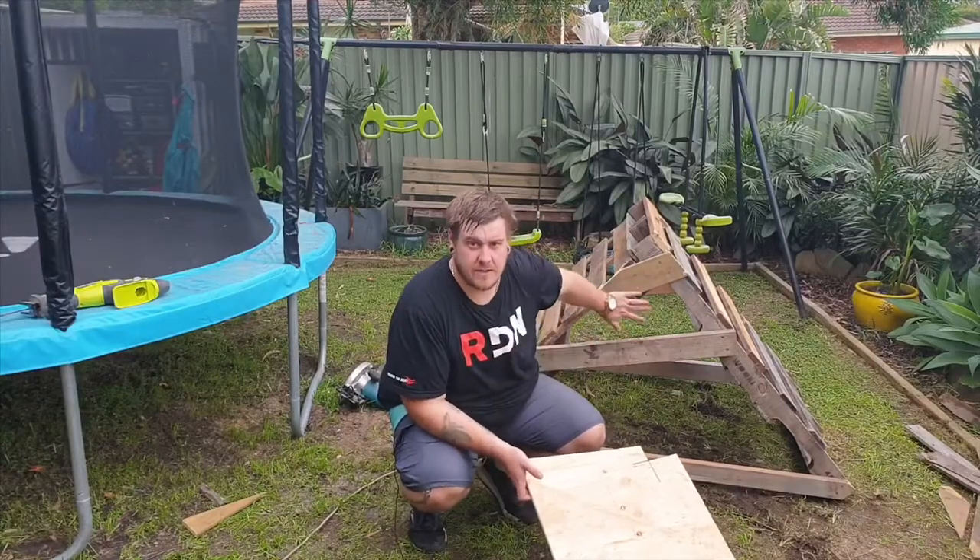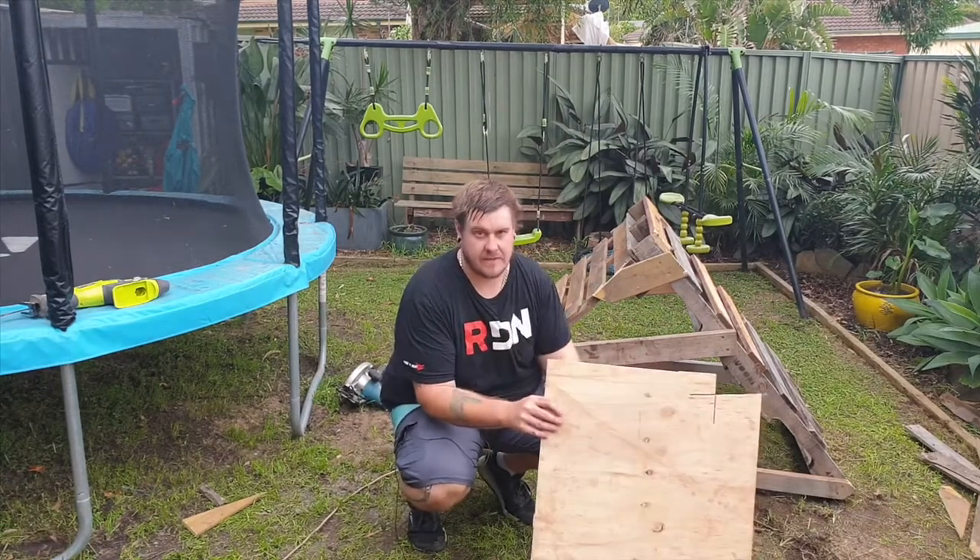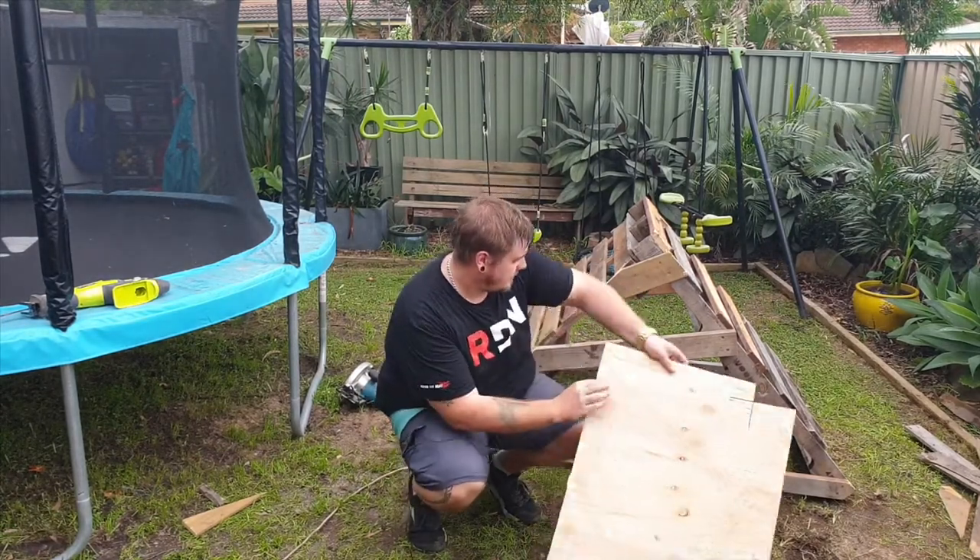The frame's put together. Next thing I'm going to do is put this piece of plywood — it's just a scrap piece I had laying around in the garage — onto the front here.